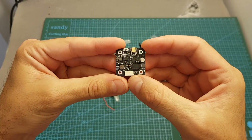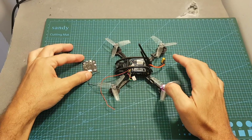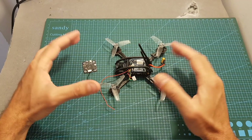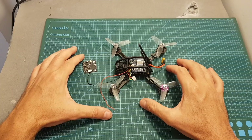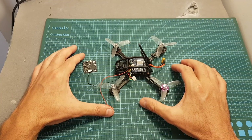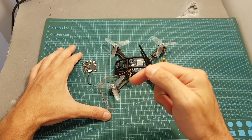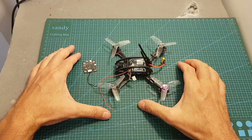Overall, the Speedybee TX500 VTX looks pretty promising, and the next thing I'm going to do is mount it on my Flex FC Ascent X and head the doors and test it out. I hope you will enjoy the rest of this video. If you have any questions, feel free to ask in the comments section down below. Don't forget to leave a thumbs up if you liked this video, and consider subscribing and hitting the notification bell.